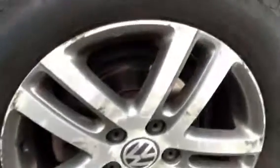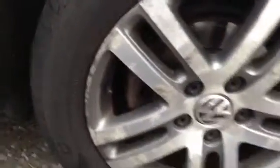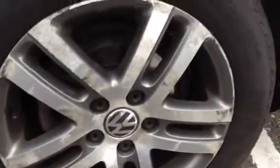Nice condition in the boot as well, and you do get your spare tyre and all your bits and bobs in there too, so that's great. Moving towards the nearside of the car — looking at the nearside rear tyre, you're looking at around 5mm of tread, so that's plenty. And again, a very heavily corroded alloy there, so it's definitely going to need a refurb.